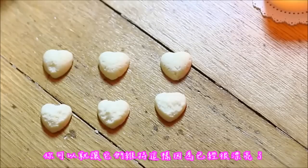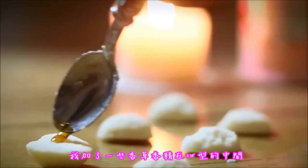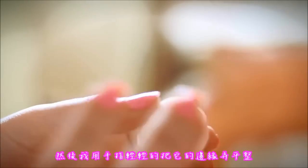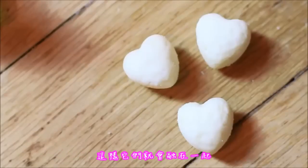You could either leave them as they are because they are already pretty, but you can also stick them together as I did. I took some vanilla and added it in the center of the heart, and then I gently smoothed with my finger the sides of it so they would kind of melt together.